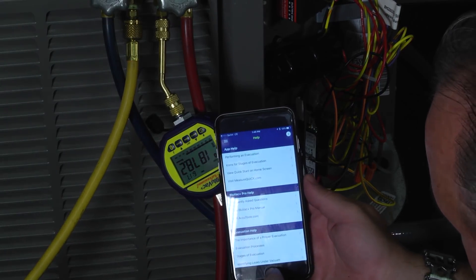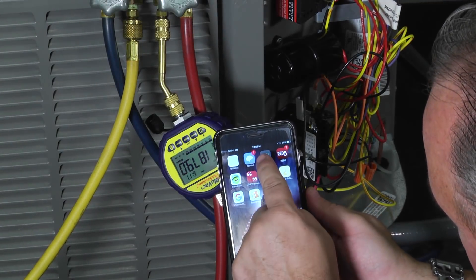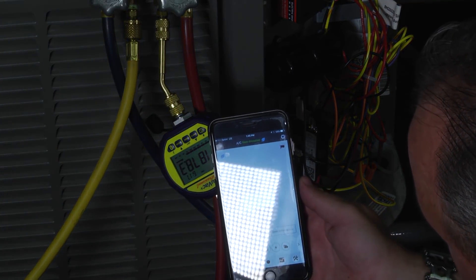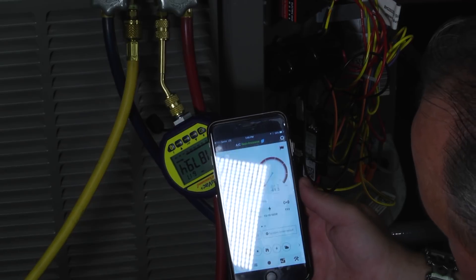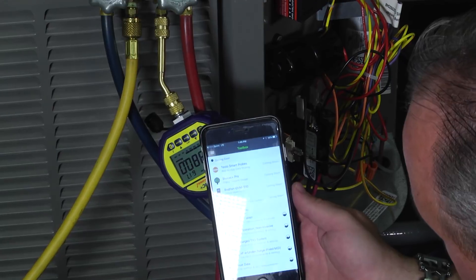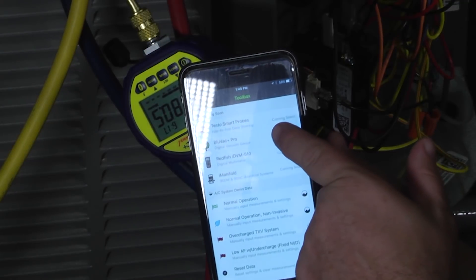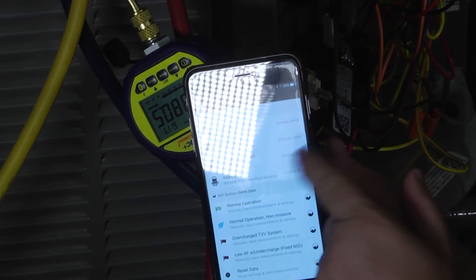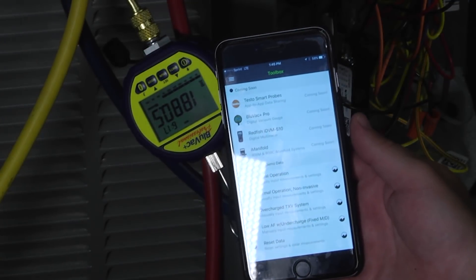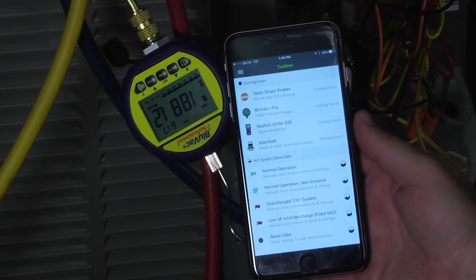One other thing I want to show you: as we exit out of the BlueVac app and into the MeasureQuick app — if you don't have it, you should get it — because the MeasureQuick app is going to allow you to check the performance of your system and do non-invasive testing. When I look at the toolbox, look at all the tools that are able to work with the MeasureQuick app: the BlueVac Pro, the Testo Smart Probes, the I-Manifold — we're all going to communicate with you to help you be the best you can be in the industry. Thanks for tuning in to Toolbox Tuesday, and I look forward to seeing you next time.